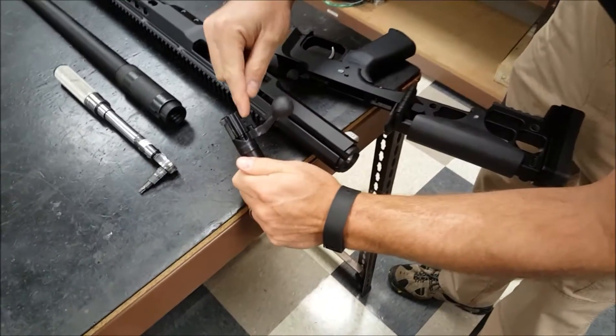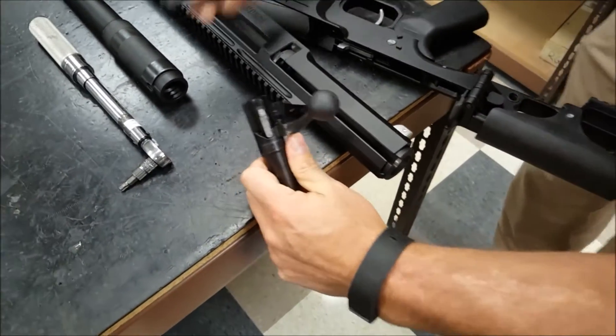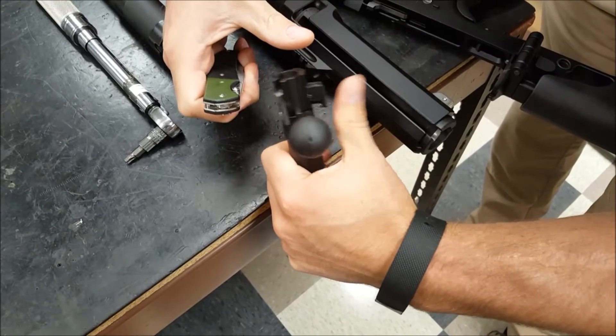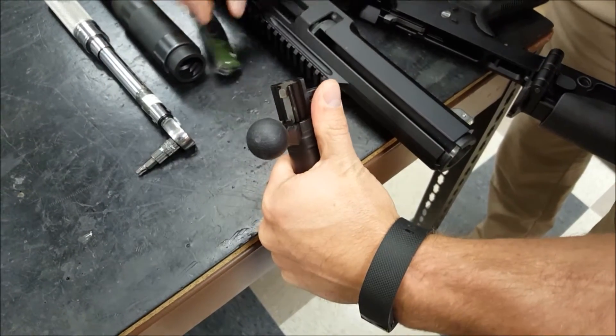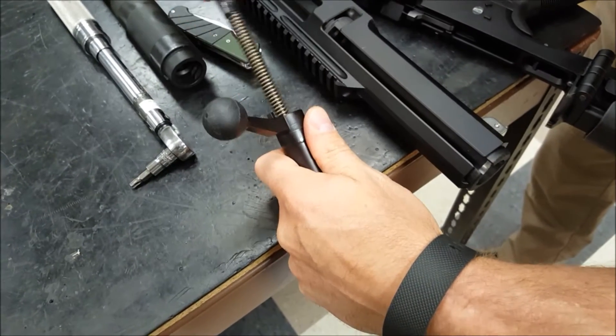I'm going to lever the cocking piece and use the back of my knife blade. Push here with my thumb, lift up with this, and it'll rotate like such. Keep rotating until it pops out and comes out.